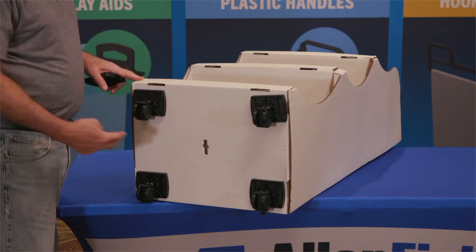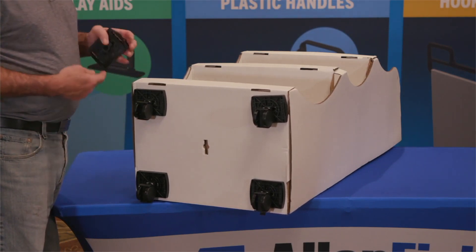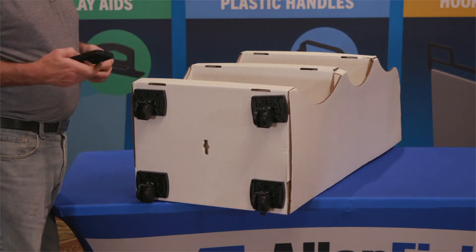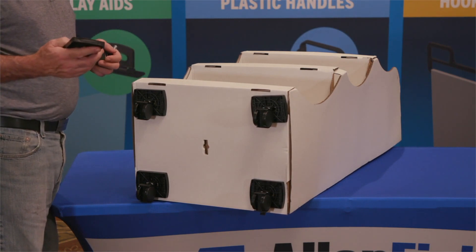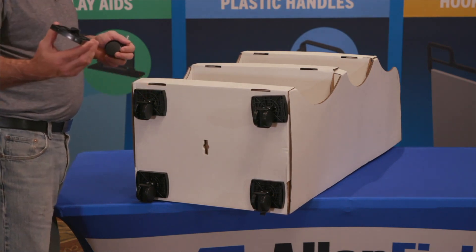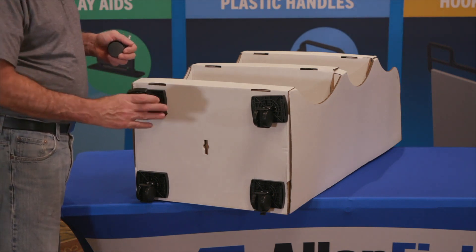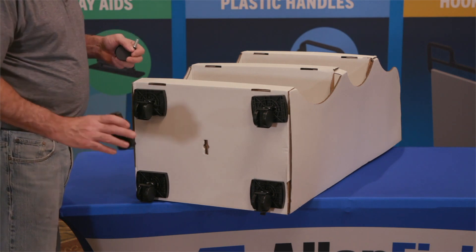Allen Fields' modular display caster system solves that problem. We've gone ahead and installed four of the caster systems for the purpose of this demonstration. At times, a display will require a system in the middle if it's rather heavy. So we're going to go ahead and show you how this works.